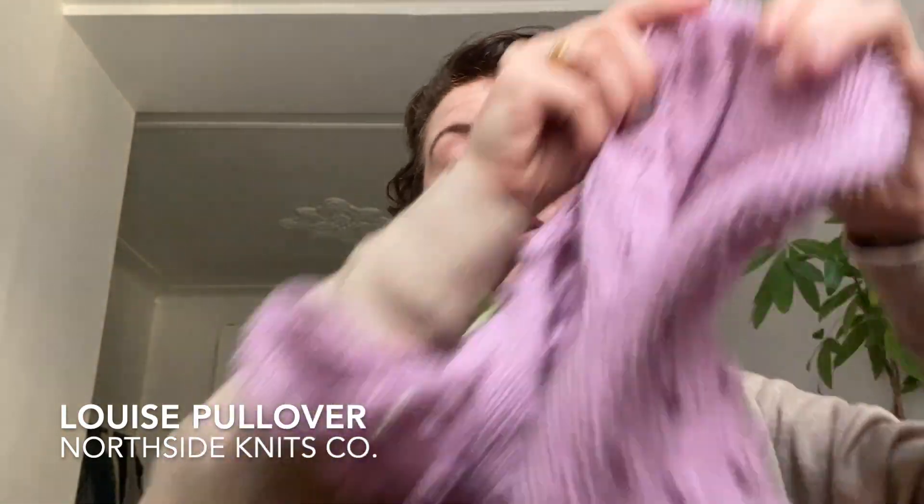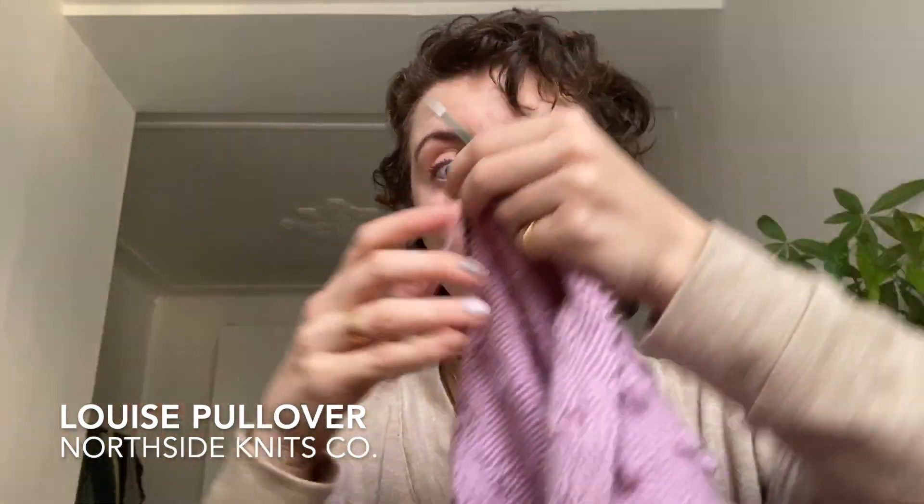I've been working on this sweater, honestly probably since March — or actually maybe April — but I've just been really avoiding working on it. I got bored of the bobbles, and then I also started working on summer things, and then I got distracted by other winter projects. So I basically just stopped working on this altogether, and I'm picking it back up because I would like to wear it.